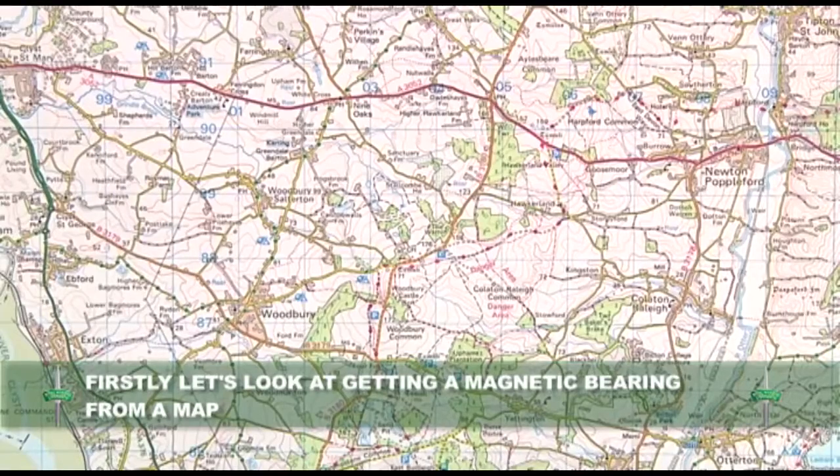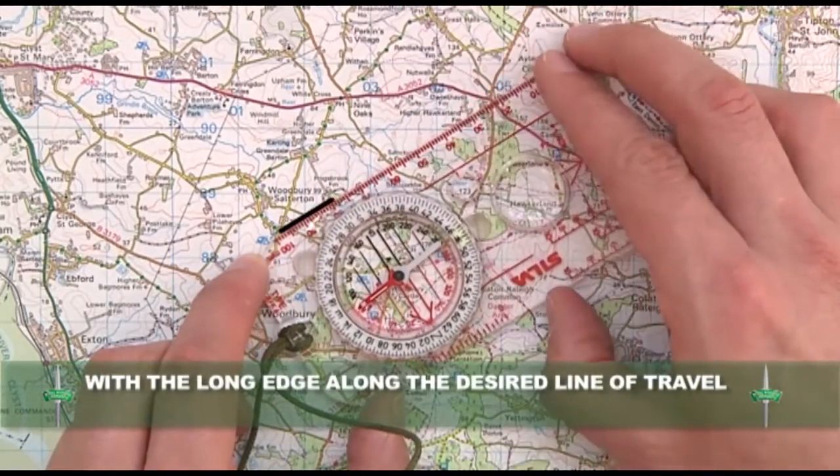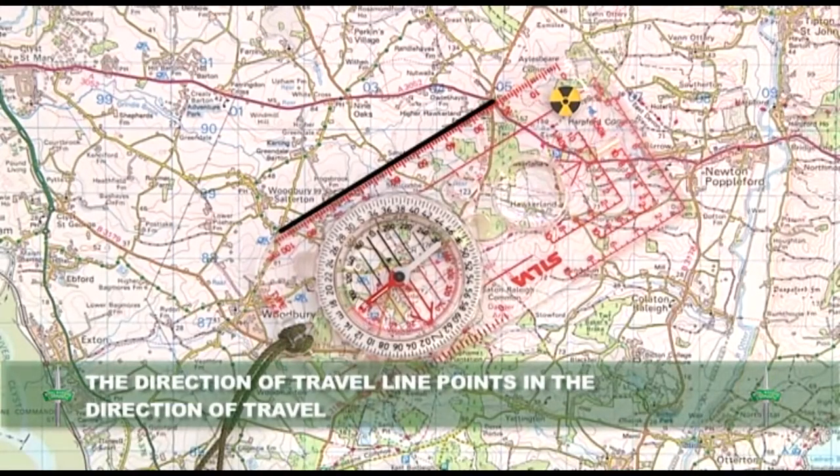First we will look at how to get a magnetic bearing from a map. Place your compass on the map with the long edge along the desired line of travel, making sure that the direction of travel line points in the direction of travel intended.